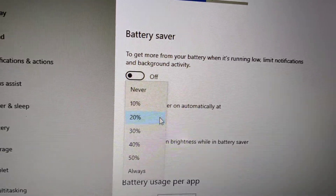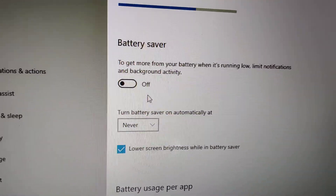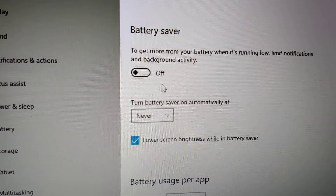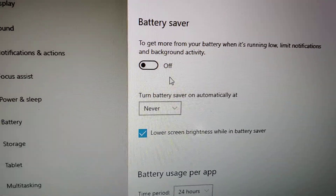If you do not wish to enable the battery saver when your battery level is below 20%, you must click this option and select 'Never'. So if you choose this, then the battery saver will be really disabled from your notebook.